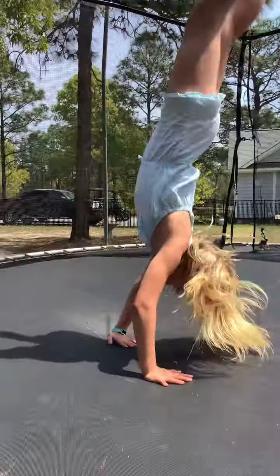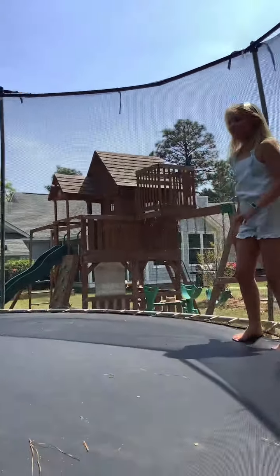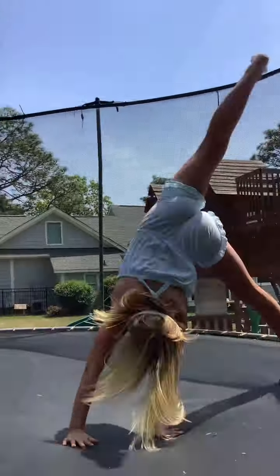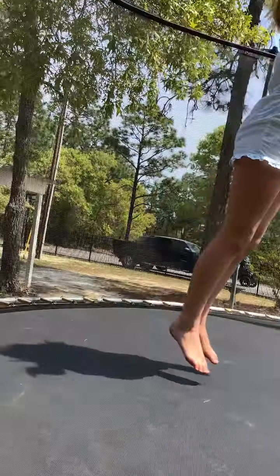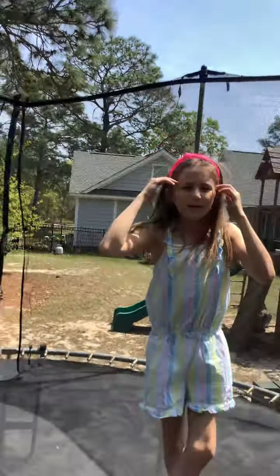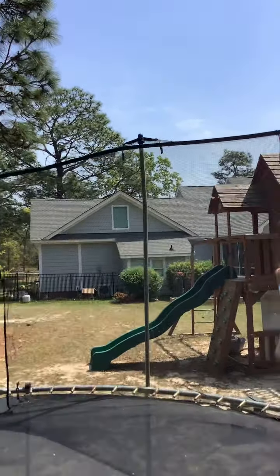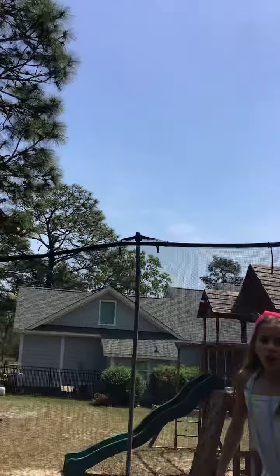What I can do is a round off backhandspring. Let's do a round off backhandspring. Nice. That was good.